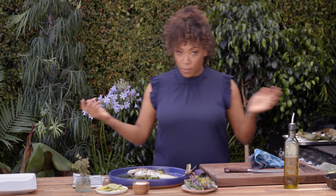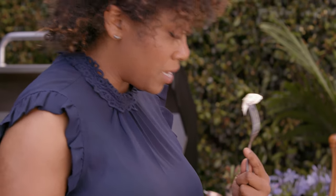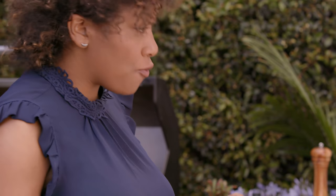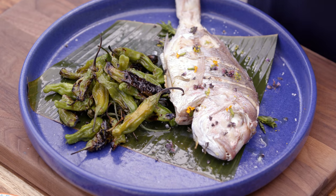My favorite part — oh my gosh, it's perfect. Absolutely moist and amazing. Phenomenal. I really hope you guys try this recipe. It's super simple — a few steps, some amazing salt, and great for summer entertaining.